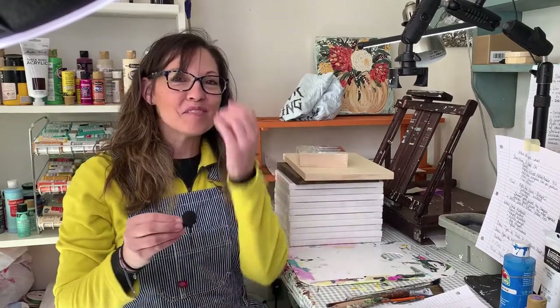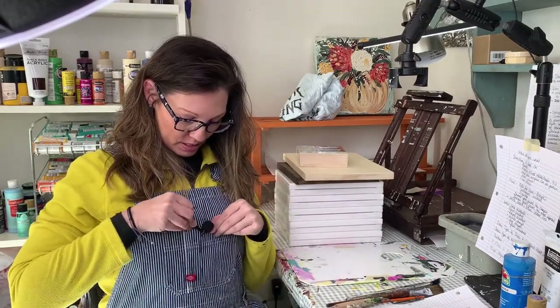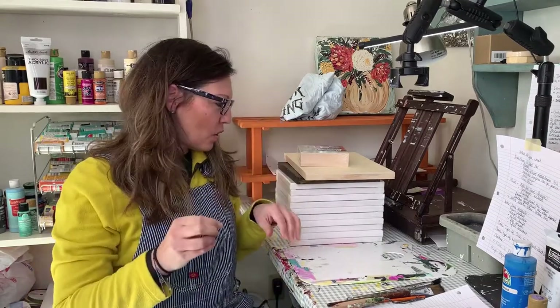Hey everyone, this is Jen from Jen's Den. Today I'm going to go over the supplies that I use to paint with. If you're going to be following along with me, I think it'd be a good idea if you use some of the same supplies I use.